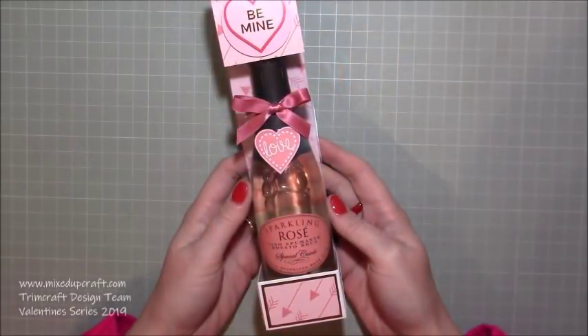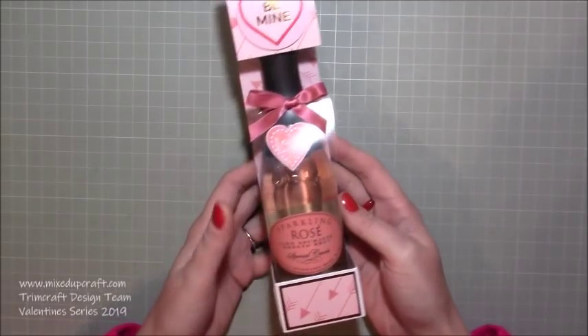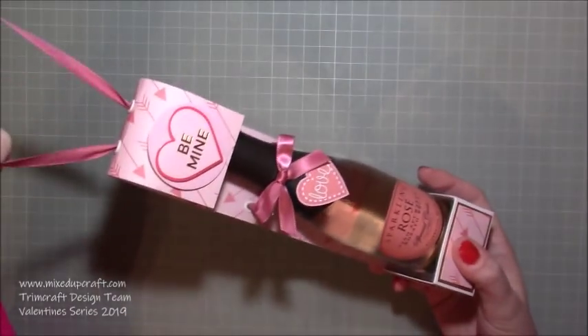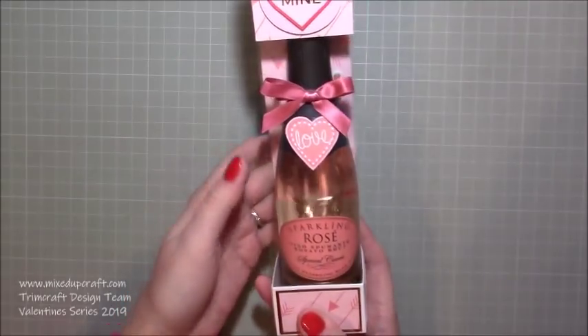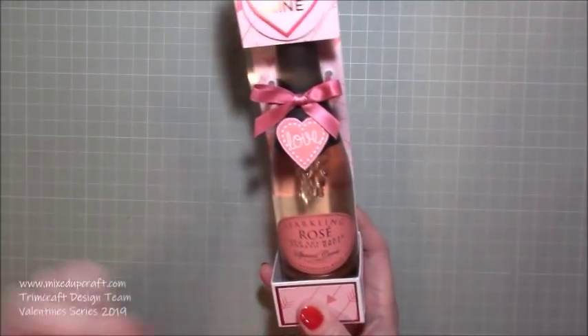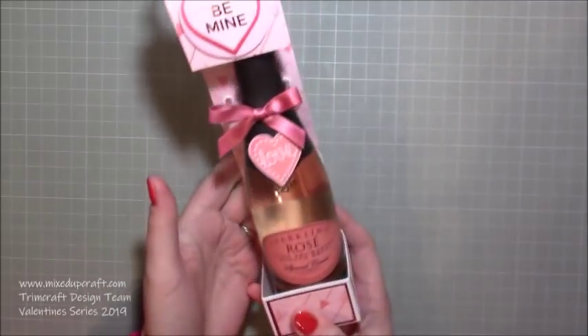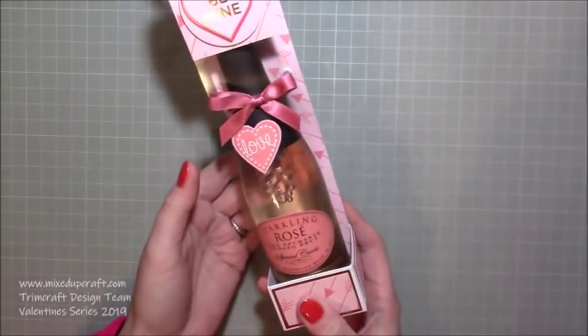Hi everybody, it's Sam at Mixed Up Craft. Thank you for watching my tutorial today. I'm going to be showing you how to make this really lovely little case to hold a mini bottle of whatever it is that you desire. I've got this sparkling rosé in this one, because I like rosé and the people I'll be giving this to do too, but also the colours are just perfect for Valentine's and they match these papers really well.